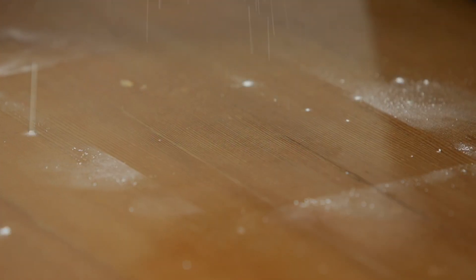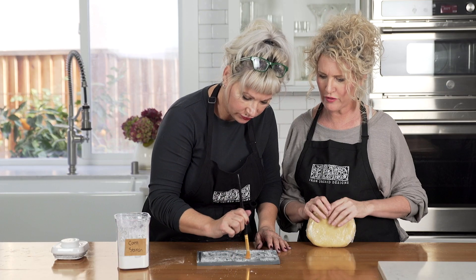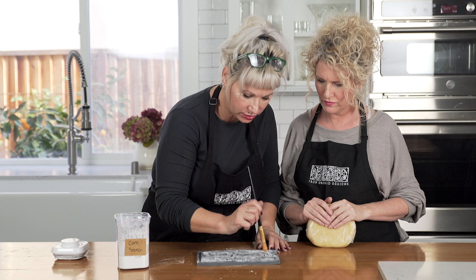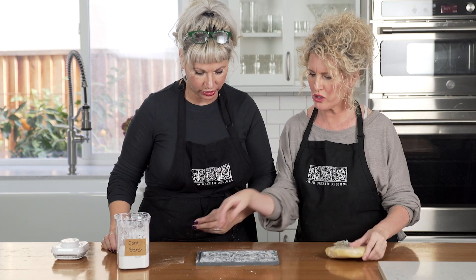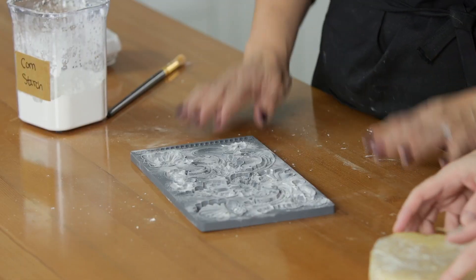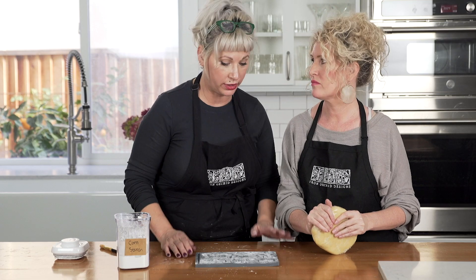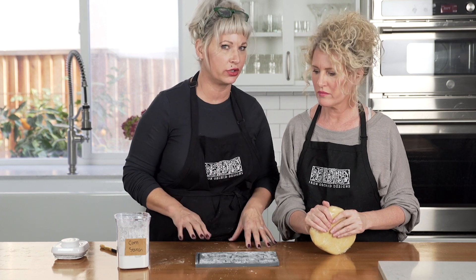Sometimes what I'll do is just kind of go like that so I don't want any big chunks, but I want good coverage. I think that's good. Would it be too much to bump it on the table? Yeah, that would take off too much. That's actually what I do if I'm not as concerned about it sticking.